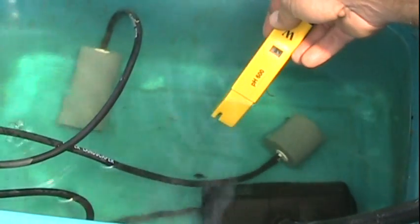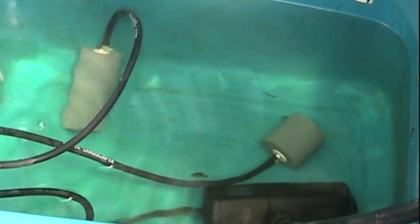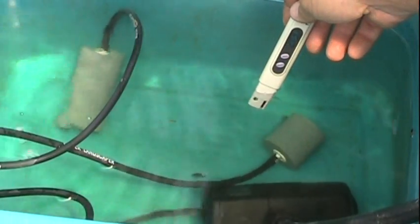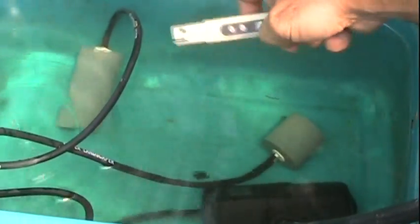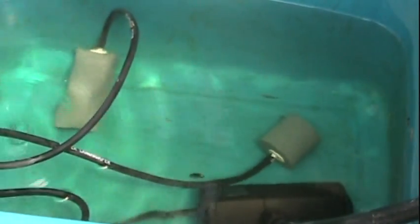This right here is showing a pH of 8.4 for this lettuce. That's a little bit higher — maybe a lot higher — than what you would expect to see for lettuce. As far as the ppm goes, I just checked the tomatoes and they were showing 15-20. This is showing 2220, which is about three times as high as the book would say for growing hydroponic lettuce.